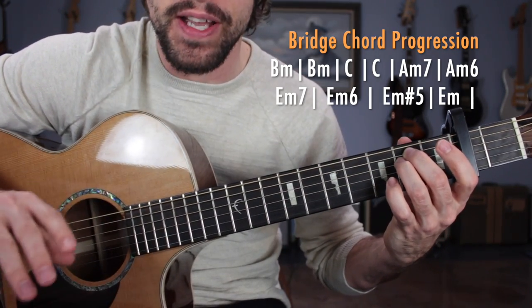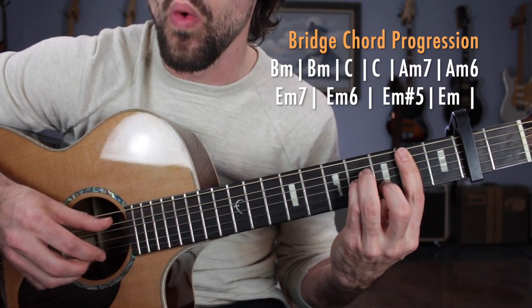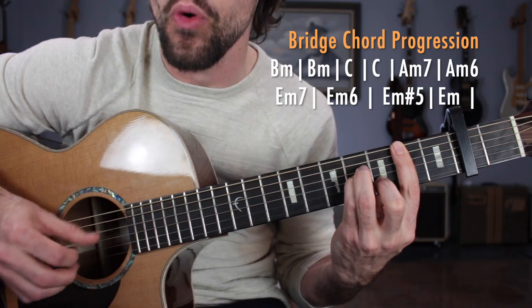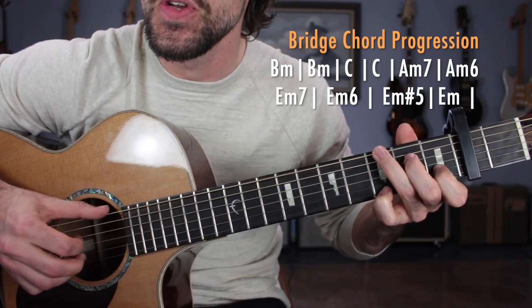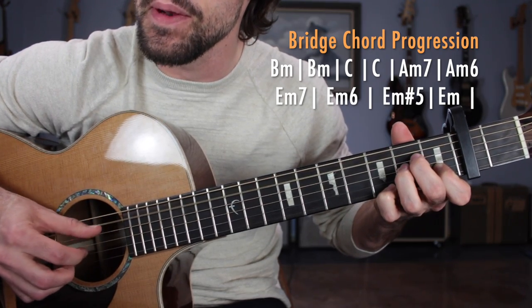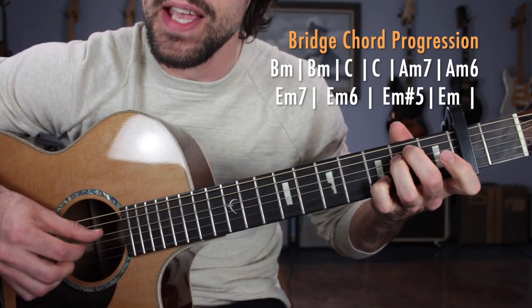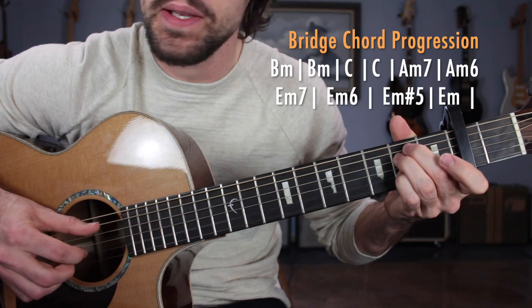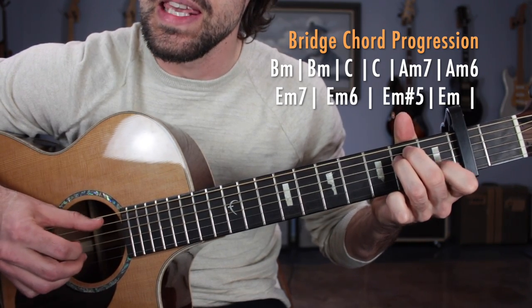That sums up the entire bridge. Let's put it all together: B minor, 1, 2, 3, 4 — 1, 2, 3 — C, doubled. A minor 7, minor 6. E minor 7, minor 6, sharp 5, E minor.